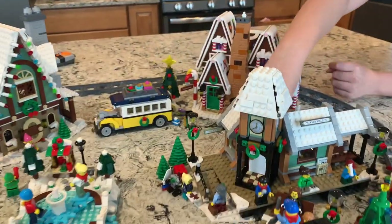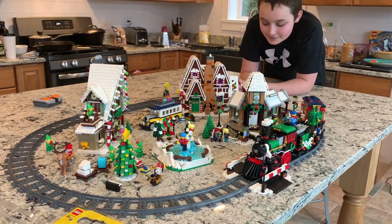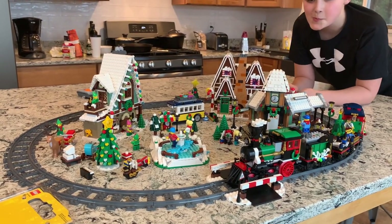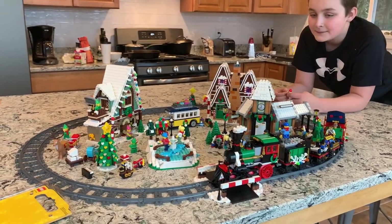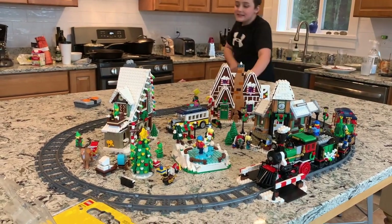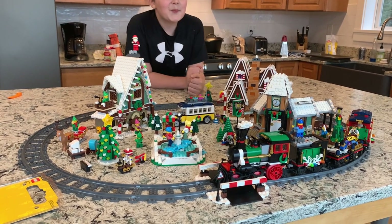That's it guys — this is our 2020 winter Christmas village! We had a lot of fun building it and we're looking forward to continually expanding it year after year. I might not even take it down — I really love Christmas, so this might be a fun permanent addition to our studio as a LEGO Christmas city. We'd also like to add some light kits to the different buildings. If you want to see the next Christmas village, hit that like button, smash the subscribe button, and ring that bell. See you next time, bye!